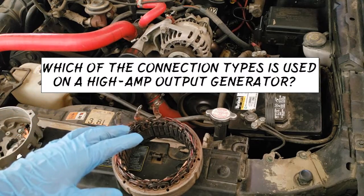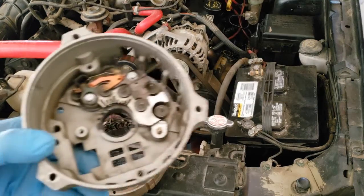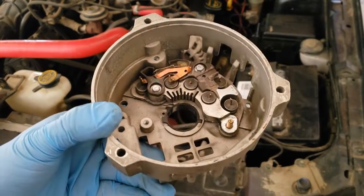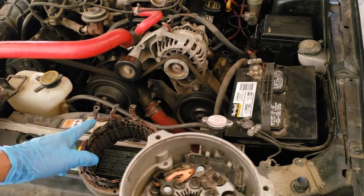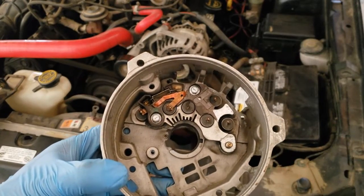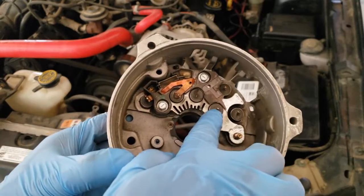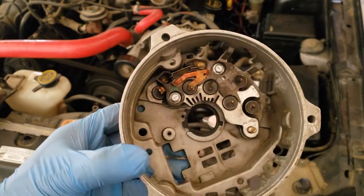Which of the connection types is used on a high amp output generator? Here's a diode rectifier bridge — this is where alternating current is converted into direct current. Each of the winding leads on the stator connects to a pair of diodes: a positive biased and a negative biased diode. The positive biased diodes are mounted on the heat sink and the negative biased diodes are attached to the frame.